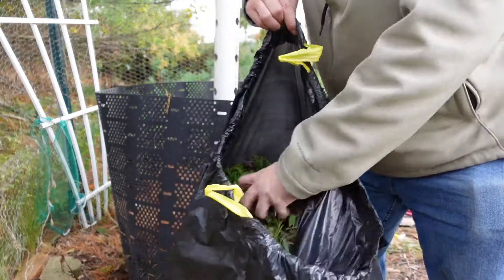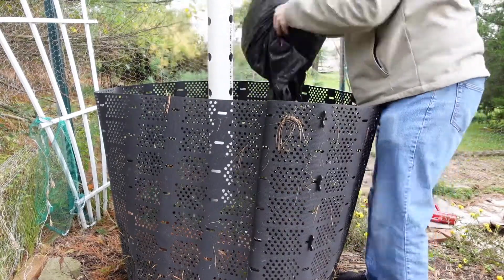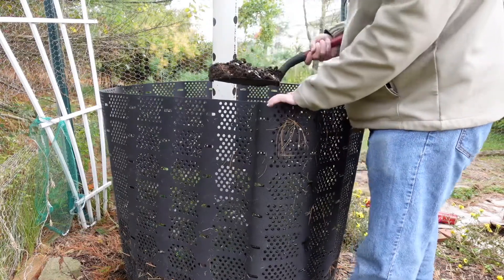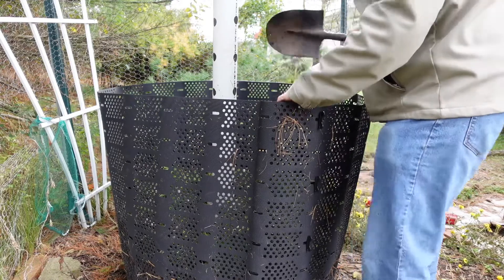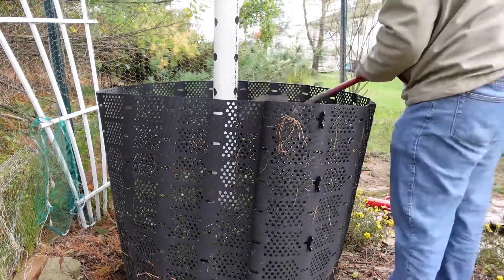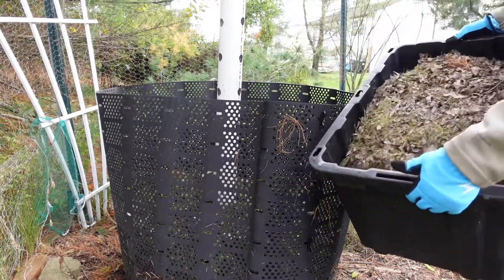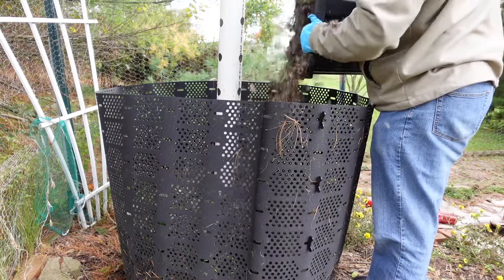For this next layer, I have a bag of the trimmings of a bush that I have out in the front yard. And to help ensure that everything breaks down, I'm putting a couple of scoops from my compost bin in there to start giving it some good bacteria. This next layer has more leaves from the front yard, and it also has more of those clippings from the bushes.